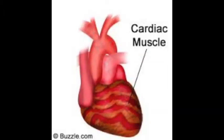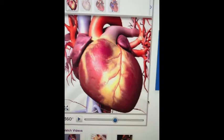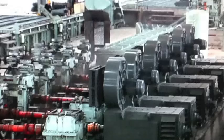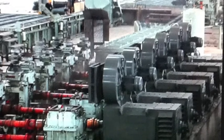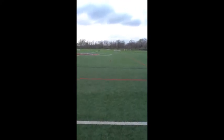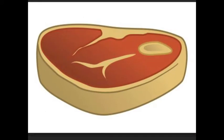Cardiac muscles are only in the heart. They pump blood all over the body. They never get tired. They work automatically and constantly without ever pausing. A muscle can be called a unit.